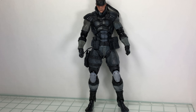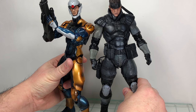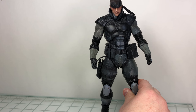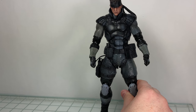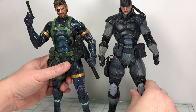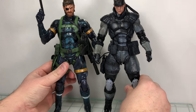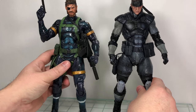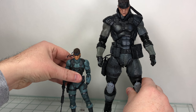For comparisons: here he is next to Gray Fox, the Cyborg Ninja — they look great together. Here's Meryl — not bad. And here's Big Boss from Ground Zeroes. They all scale really nicely together.